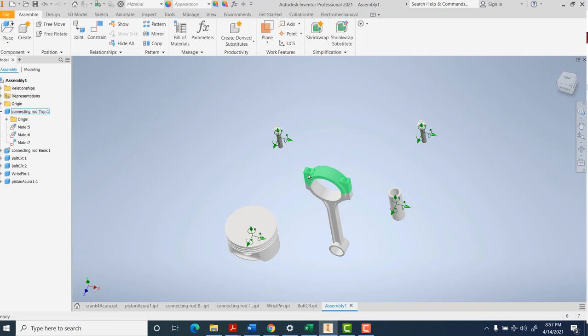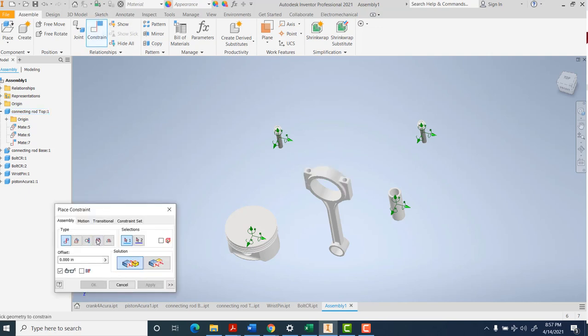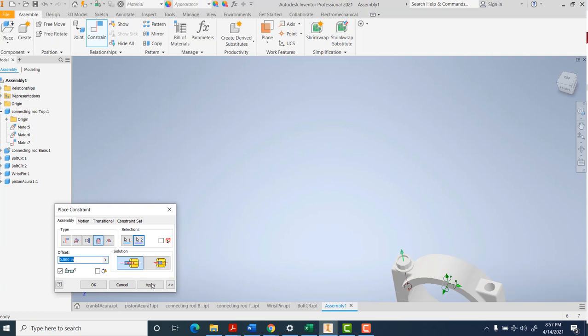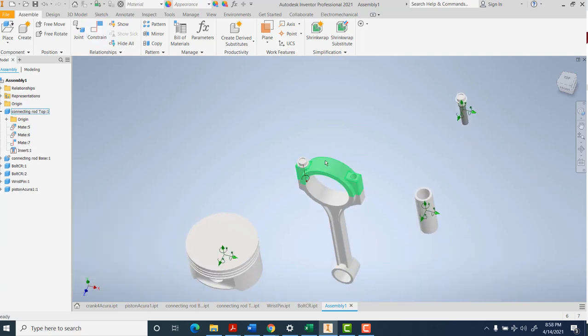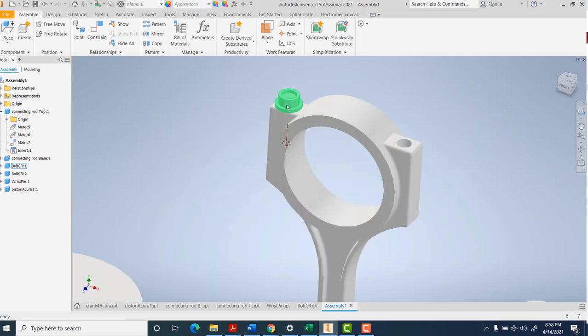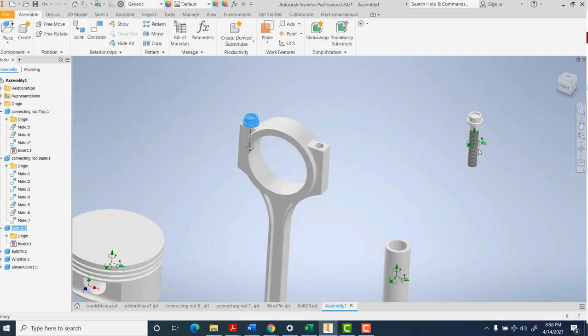Now that the bolts are lined up, I'll go ahead and get them in. Grab the entire axis of this bolt and tell it we want to come in here - apply. That was nice because I didn't have to do the axis and surface separately. It saw it was a bolt and did both constraints at once. You can click on the bolt over here and it highlights, and here's the insert constraint to get that bolt into place.